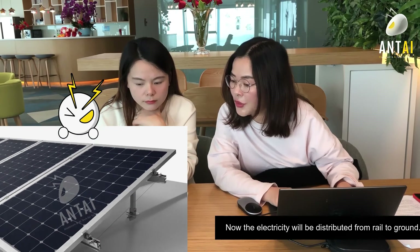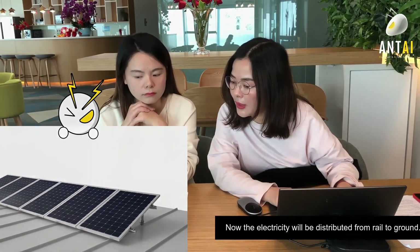Now, the electricity will be distributed from the rail to the ground.